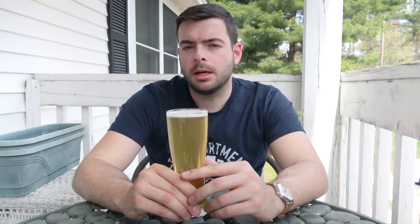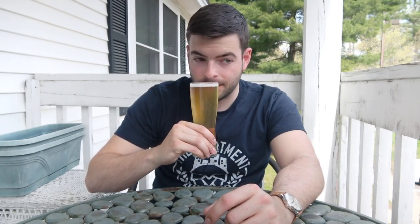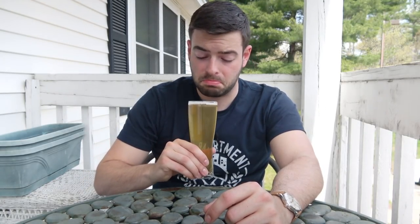For aroma, I'm getting a little bit of your classic Pilsner malt aroma — white bread — and also some hay, like a freshly cut hay field. Also a little bit of herbal spice and a little bit of floralness from the hops as well. You really have to look for it to find it. It does really smell like a pale lager, but otherwise not too bad.